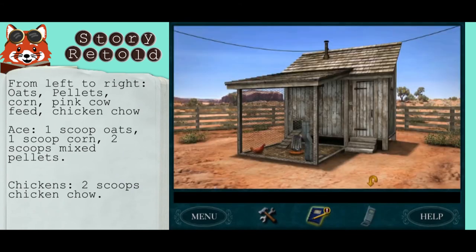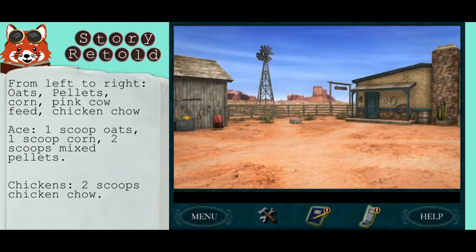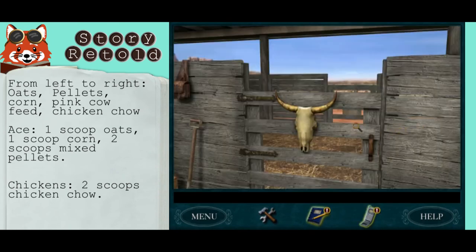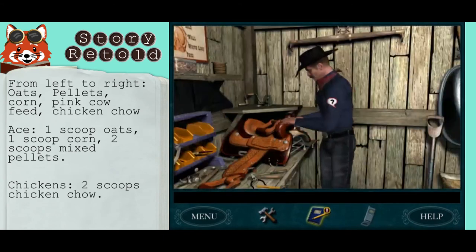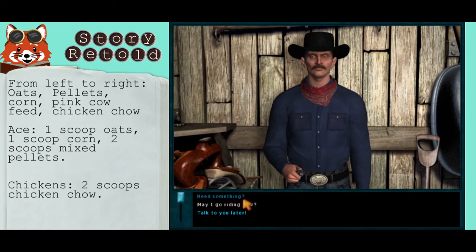Return to the tack room to replace the bucket and we're done. May I go riding now? Old Bob's all yours.